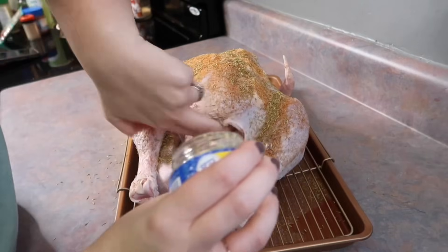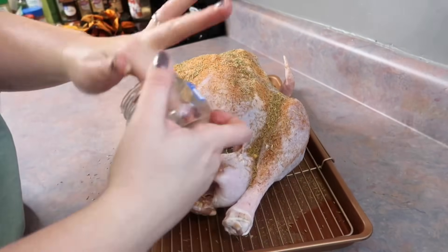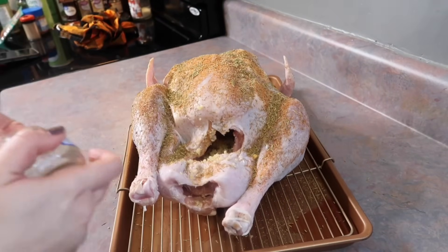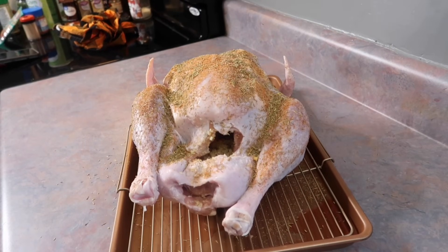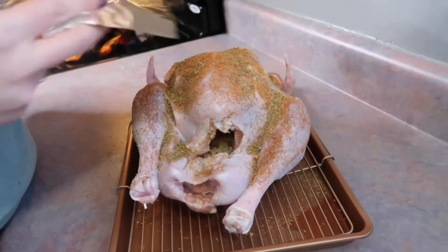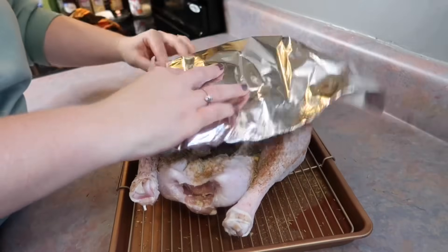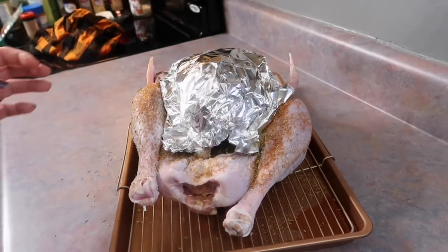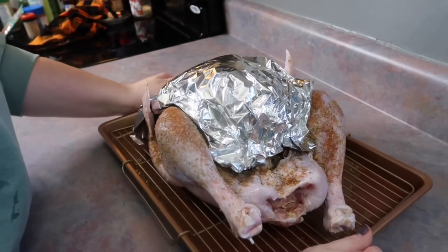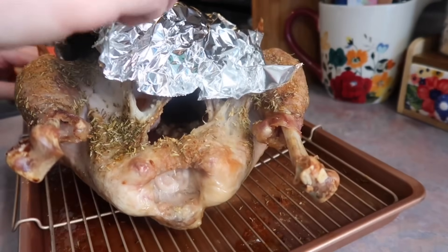I tried to get all the garlic out of the jar and that went right in the trash. The original recipe said to stuff big pieces of onion in there, but I despise onions. Looking back, I probably could have done it since you're not actually eating them — it's just to flavor it. I took a big piece of tinfoil and molded it around just the breast so it won't dry out. That goes in the oven at 325 degrees for one hour and 30 minutes for my size turkey.